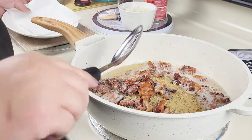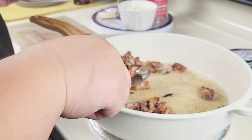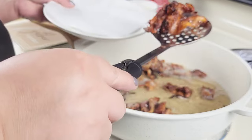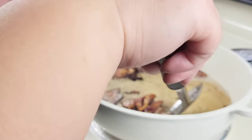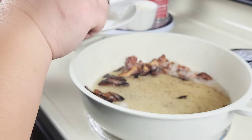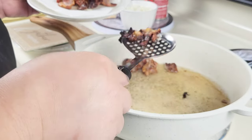Now that the bacon is nice and crispy and golden brown, I'm going to remove it and place it onto a plate lined with paper towels.